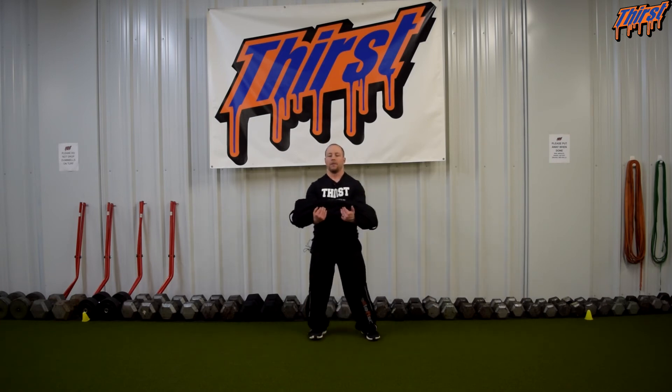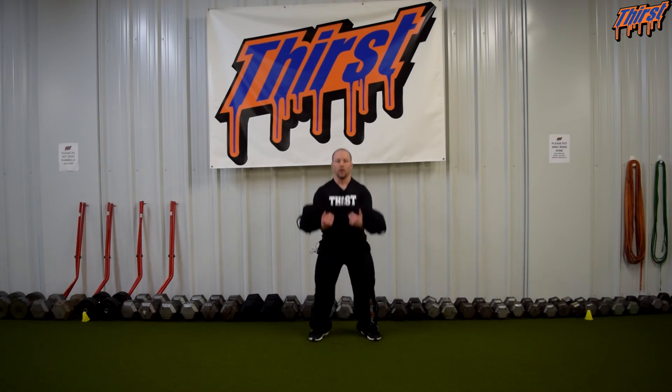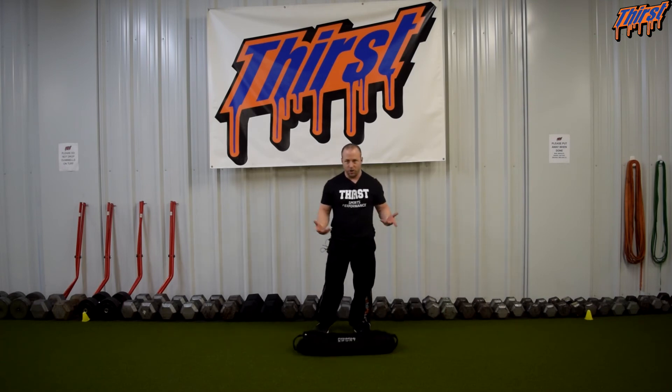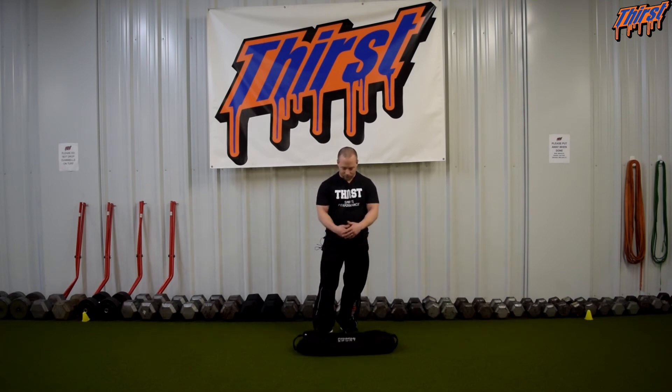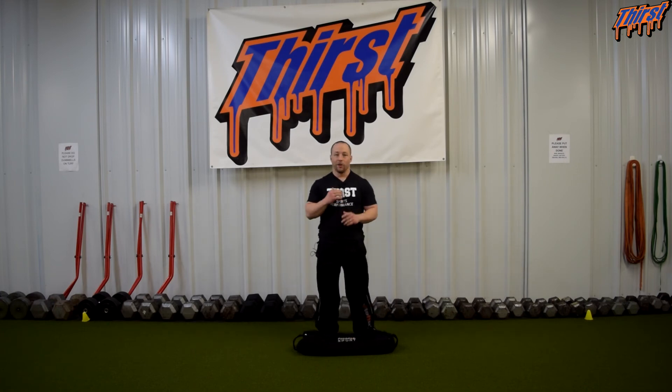And then from the front for you real quick. Pretty simple — got your squat pattern mastered, basically hold the weight down here in the Zurcher position and you're good to go.